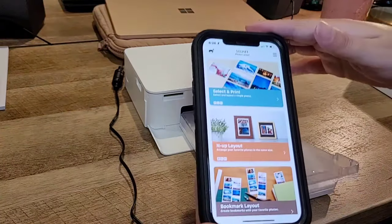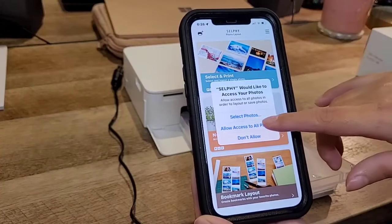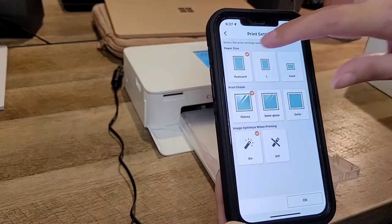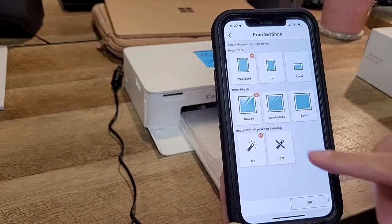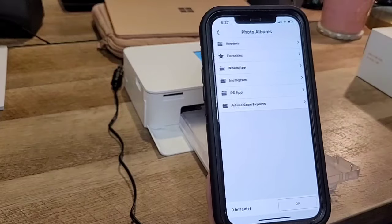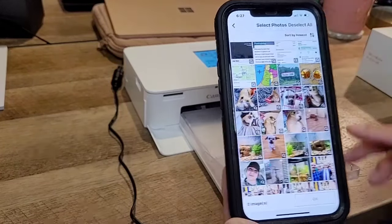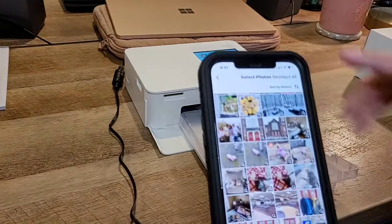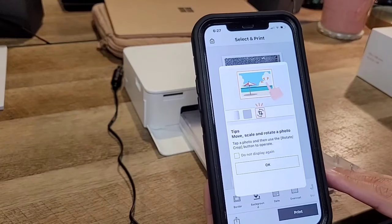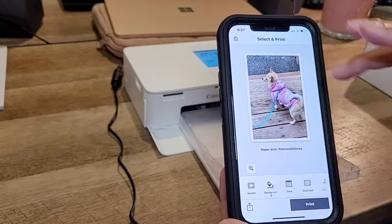We're going to select something to print. I allowed access to all photos. I have regular postcard size selected, and I chose glossy paper. I'll leave optimize image on. From the smartphone — recent photos. I selected a picture of Foxy with her little sweater on. Smooth, scale to rotate photo. Okay, this is what I selected.